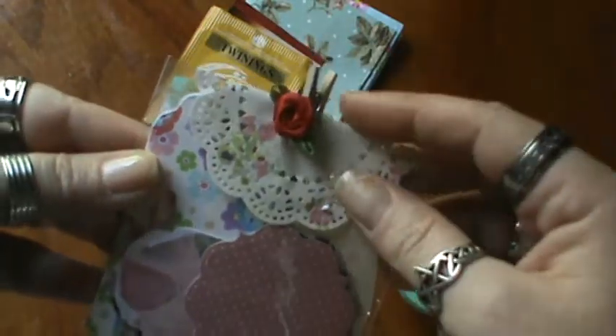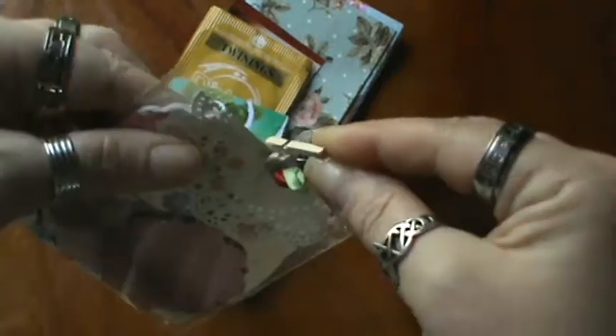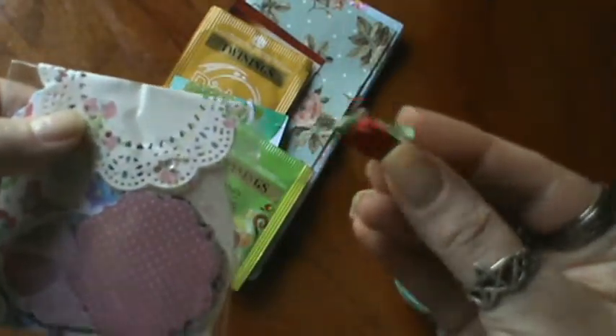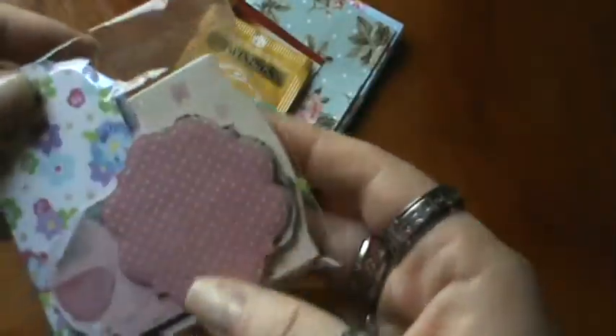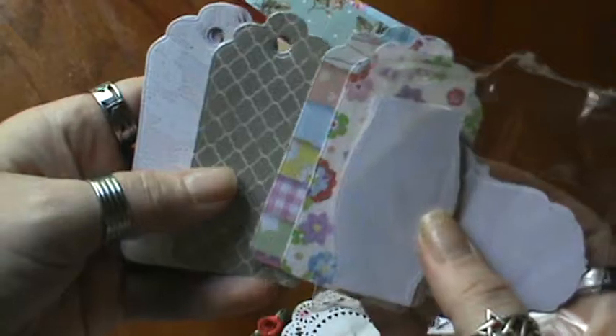Look at how pretty she's decorated this. You're so sweet, Rosalind — you did not have to send me anything extra at all, especially coming that far. I love the little flower and look at the little doily. This is so pretty. And she sent me a bunch of die cuts here — these are awesome. She sent me a bunch of tags. I love, love, love these — they're so pretty.